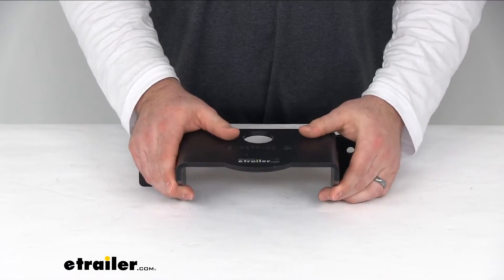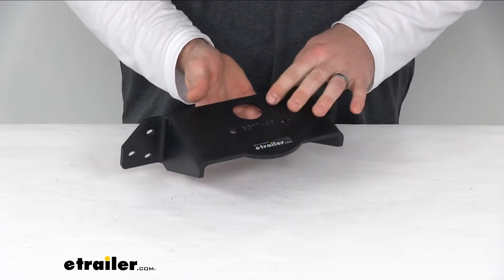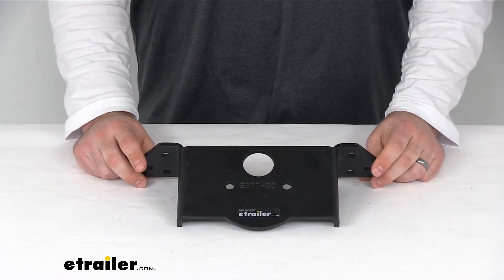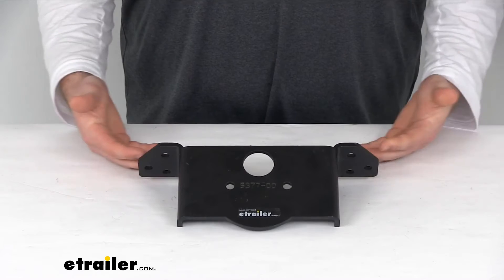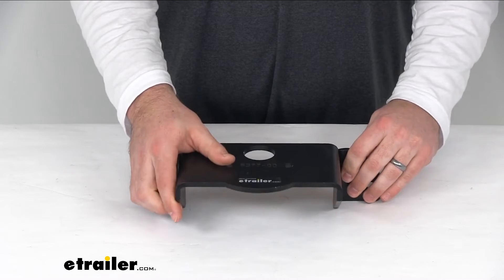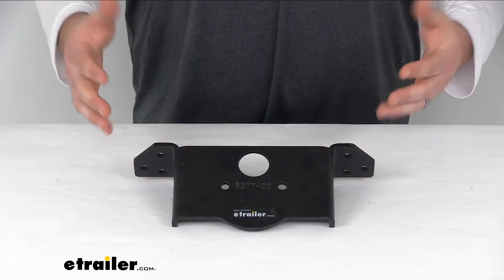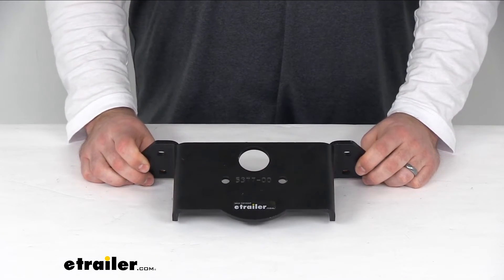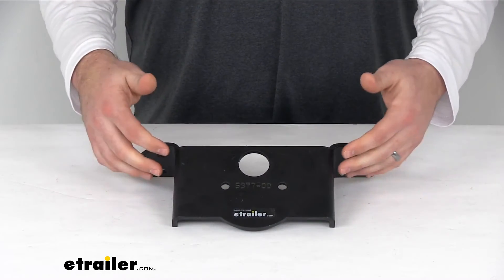It's the exact same bracket as the original, so you don't have to worry about the hole spacing or anything like that. It is going to work with your helper springs. This does not come with any hardware, the bag, the air springs, or any other brackets — so it's really just one component. If this is all you need, then this is the kit that will meet those needs.